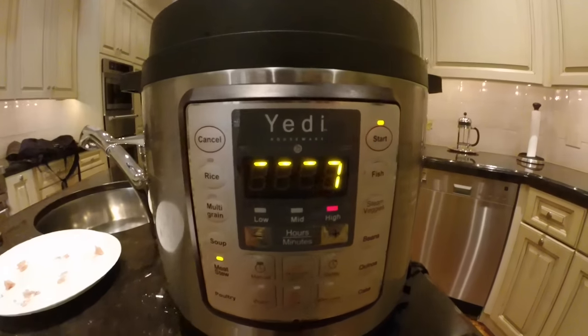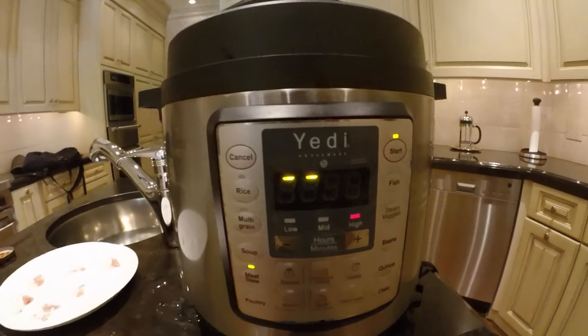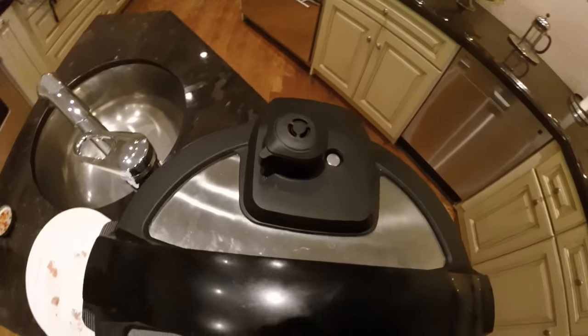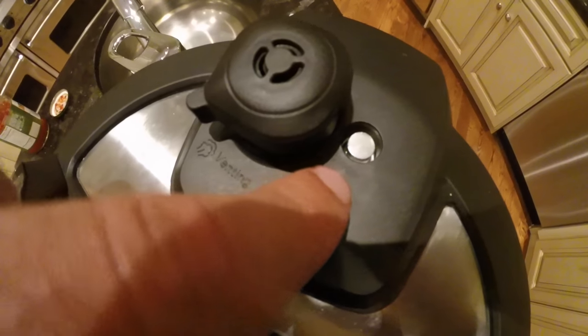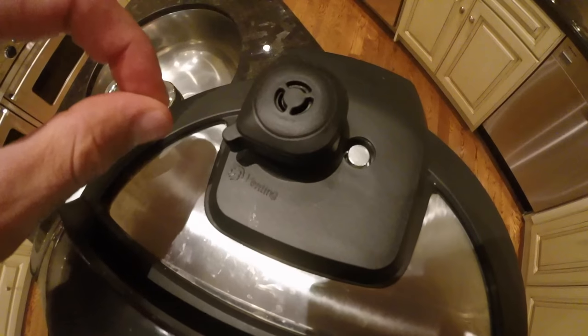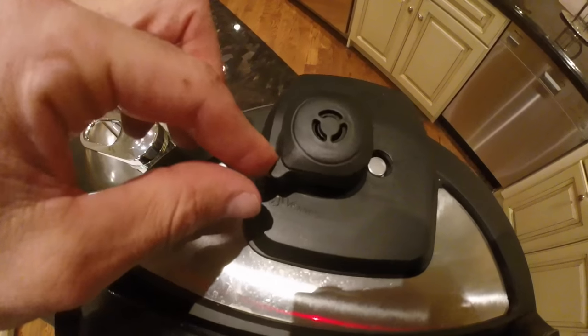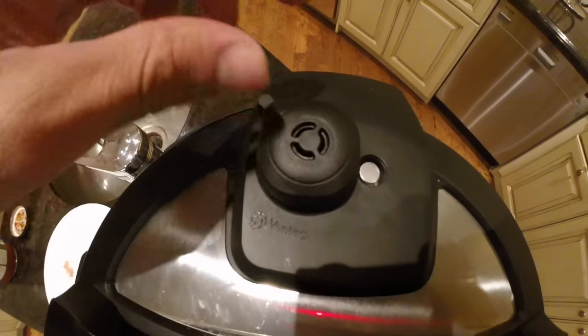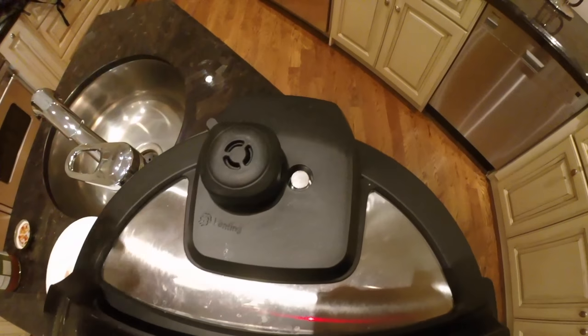Because we selected 'Meat Stew,' which uses pressure to cook, we need to make sure that the pressure valve number one is down to begin with. Also, we want to make sure the handle is in the sealing position, not the venting position — so it's sealed. The valve is starting down, kind of sunken in.